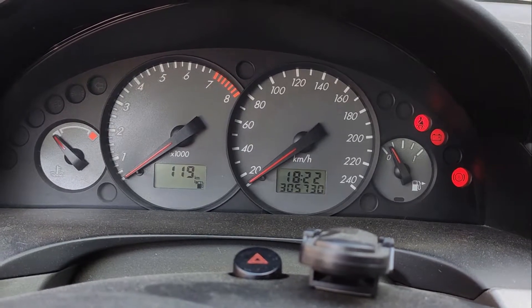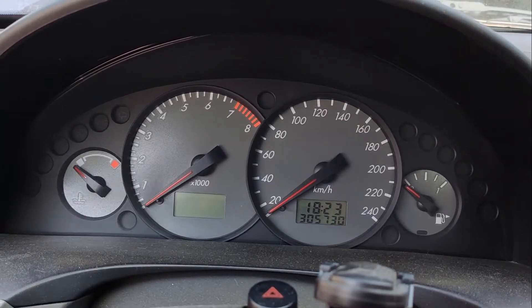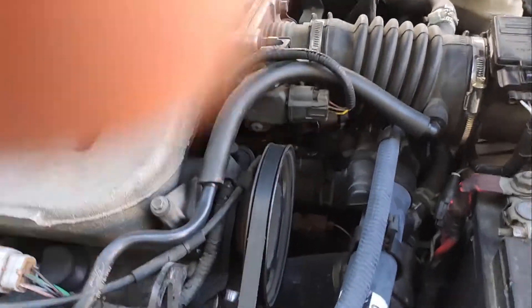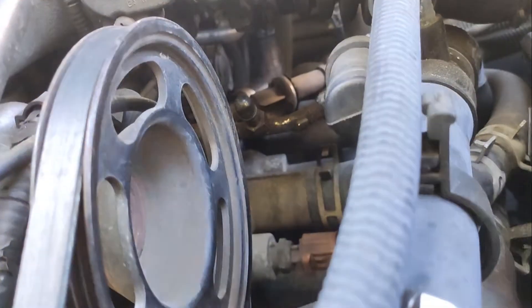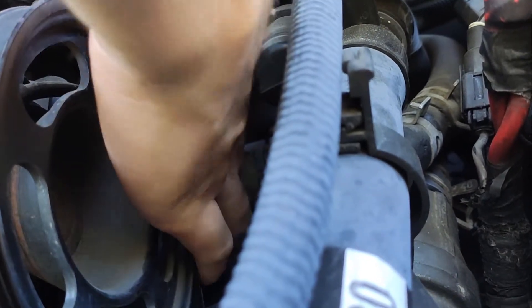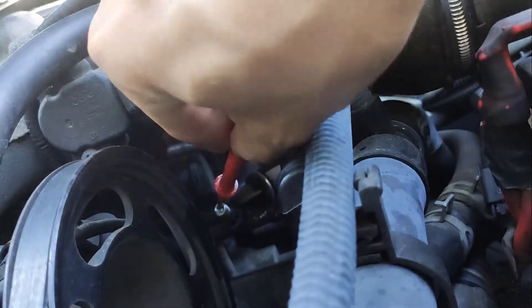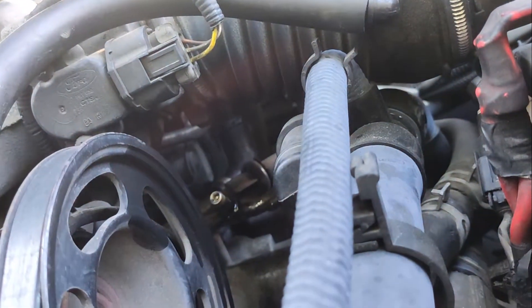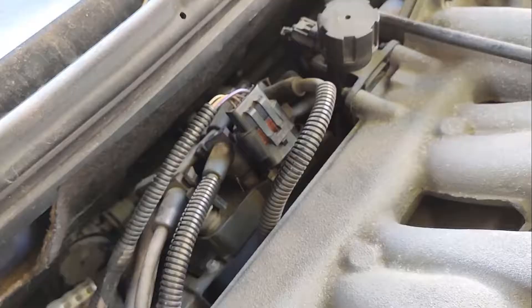No fuel pump. So I think we have a timing sensor issue and I want to check that. Let's see if we have fuel — over here we have the fuel port. Let's remove the cap. Yeah, so we have fuel. So it's not a fuel pump issue.